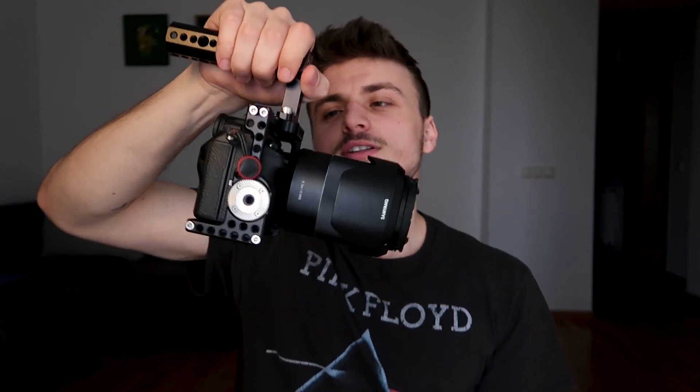Now comes the part where I tell you to like and subscribe. If you liked what you saw, let me know down in the comments below if you own a cage like this one, or if you're just going to go on Amazon right now and order one. Because I don't know how to do an outro, I think I'm going to see you guys in the next one.